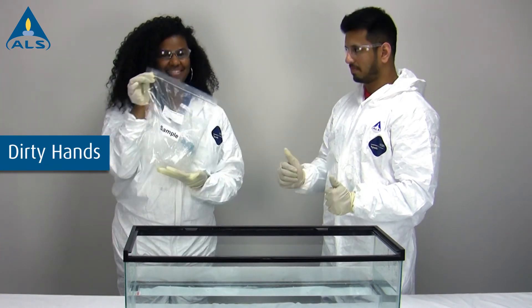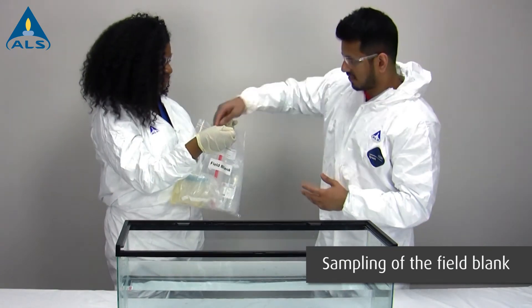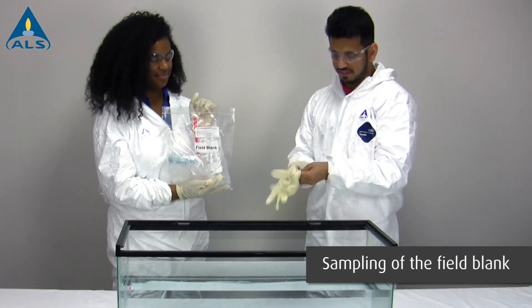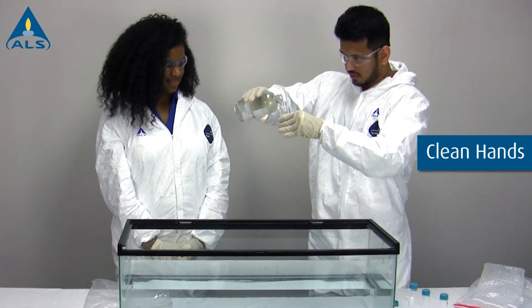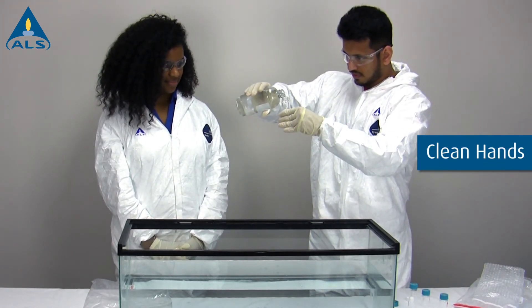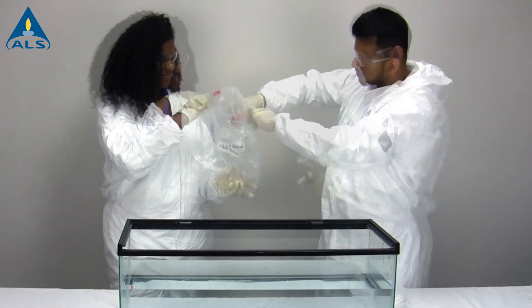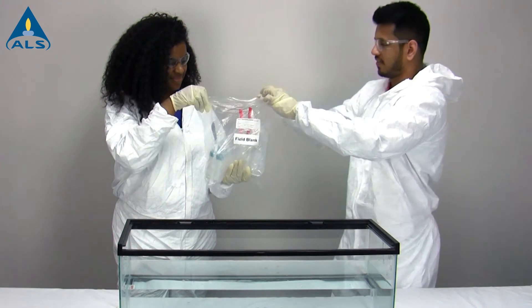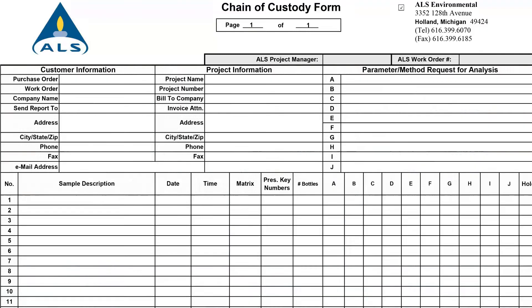Follow the same procedure using the containers and Ziploc bags included in the duplicate kit. For sampling of the field blank, do not rinse the containers — use the supplied water as the sample. Cap the container and place it back into the bag along with the empty bottle, then place the collected samples in the cooler.